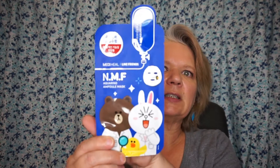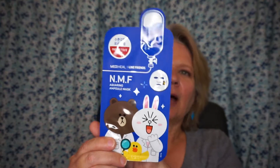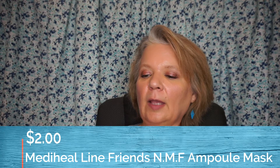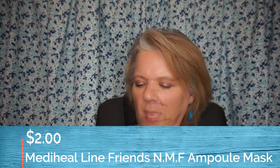The first one is this face mask. I thought it was really cute with the characters on it. This is the Metaheal NMF ampule mask. After cleansing, even out skin using a toner. Take the mask out of its package, unfold, and place the sheet on your face.